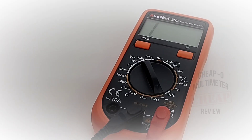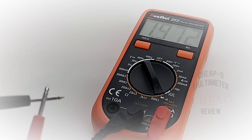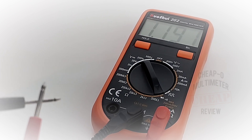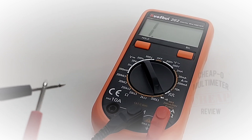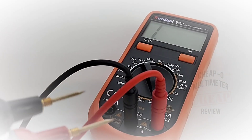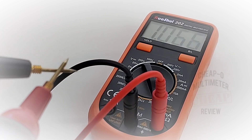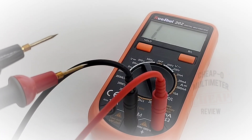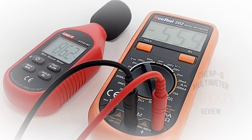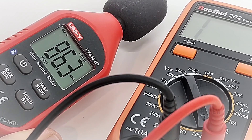Continuity is next. Here we go — three, two, one. Wow, that's pretty loud! It's scratchy, not really latched, but fast. Now with Probe Masters leads — wow, even just a tad faster. Love it! 86.3 decibels maximum output in continuity mode — that's loud.